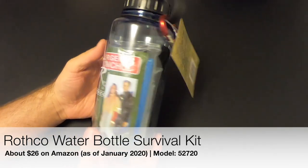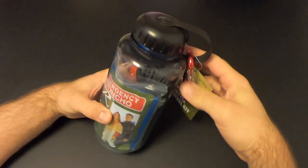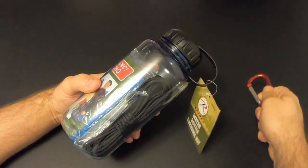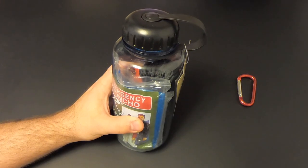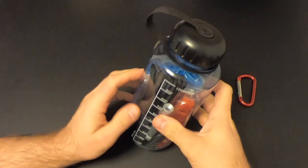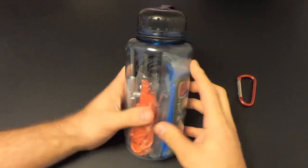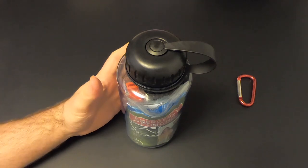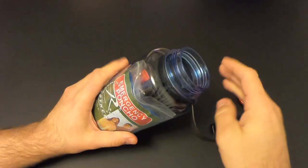The kit comes in this plastic water bottle with a carabiner attached. We'll go ahead and take that off and cut the tag off. We've got a plastic water bottle here — 1000 milliliters or one liter, BPA free. The bottle seems to be pretty good construction, and on the surface this seems like a pretty good idea since you're going to need water storage in a survival situation. We'll see how the contents are.